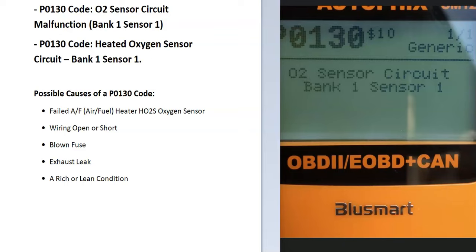Today I'm talking about a P0130 code — what it is and how you go about fixing it. The definition can vary depending on what scan tool you're using. The most common one is going to be O2 sensor circuit malfunction bank one sensor one, or heated oxygen sensor circuit bank one sensor one. These sensors are located on the exhaust and monitor how much oxygen was burnt off during combustion, and the onboard computer uses this information to adjust the air-fuel ratio mixture.